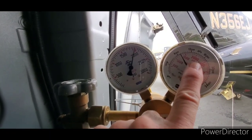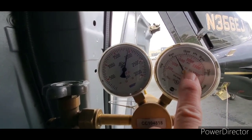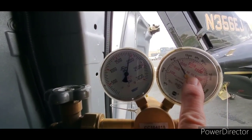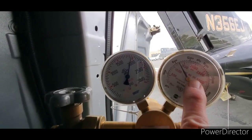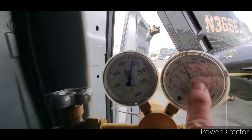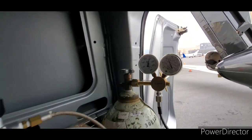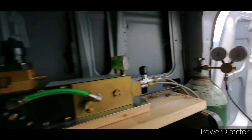I know — a few years ago at Reno, they blew up one of the Mustangs by over-pressuring the bottle. I don't know if they went too high or too fast, but it blew up. It blew the back of the airplane apart and the aircraft could not race.